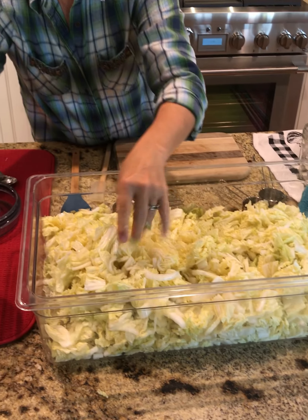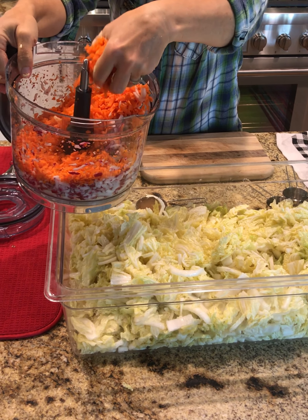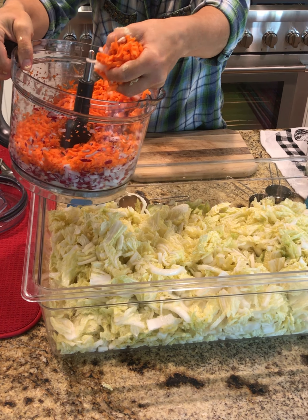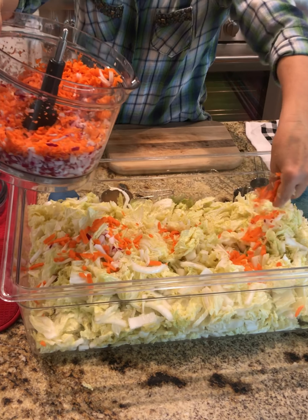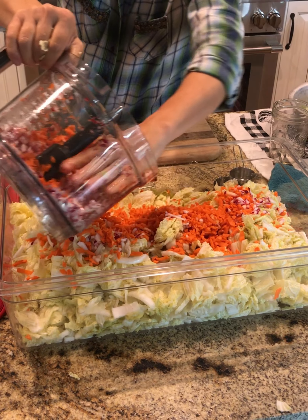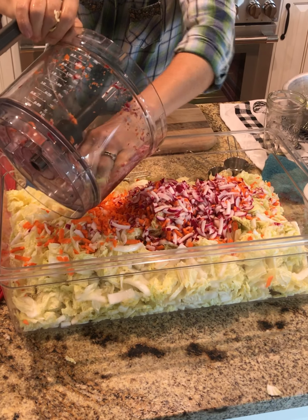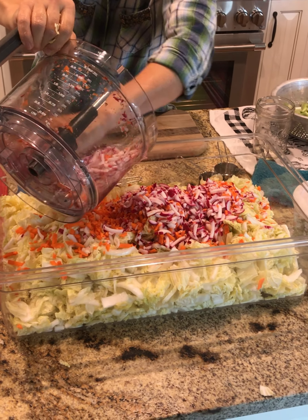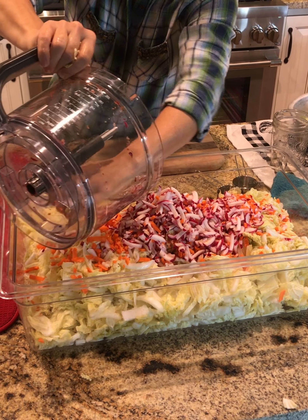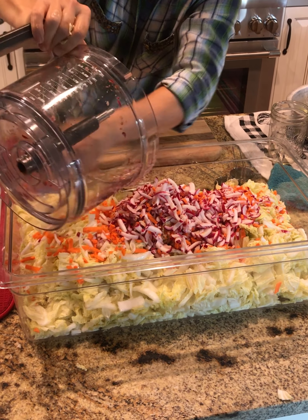Next, I'm going to go ahead and add my carrots. You can see I julienned them with a little tiny shredding julienne blade on my food processor. Then you want to just sprinkle those over the cabbage as well. And then beneath those I had some radishes. Radishes are also in that sulforaphane family — the crucifers. Sulforaphane is really, really good for you. It can reverse heart disease, hypertension, all of that stuff. So the more cruciferous vegetables you eat, the better.